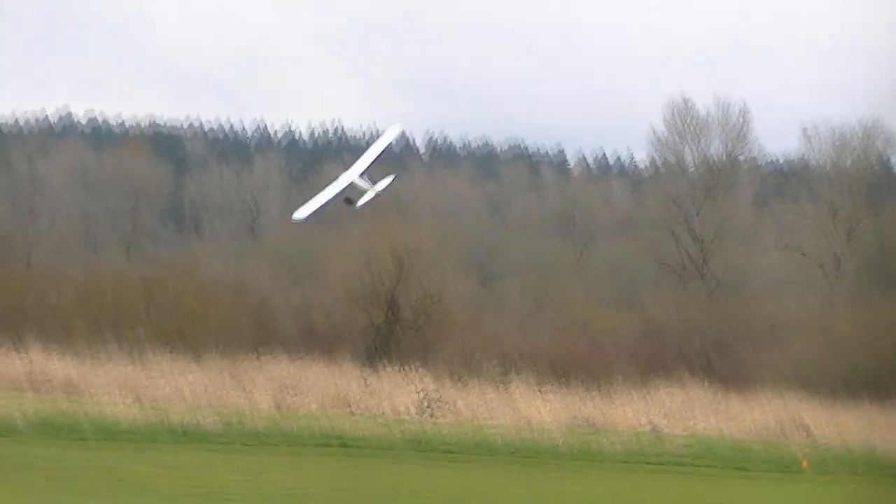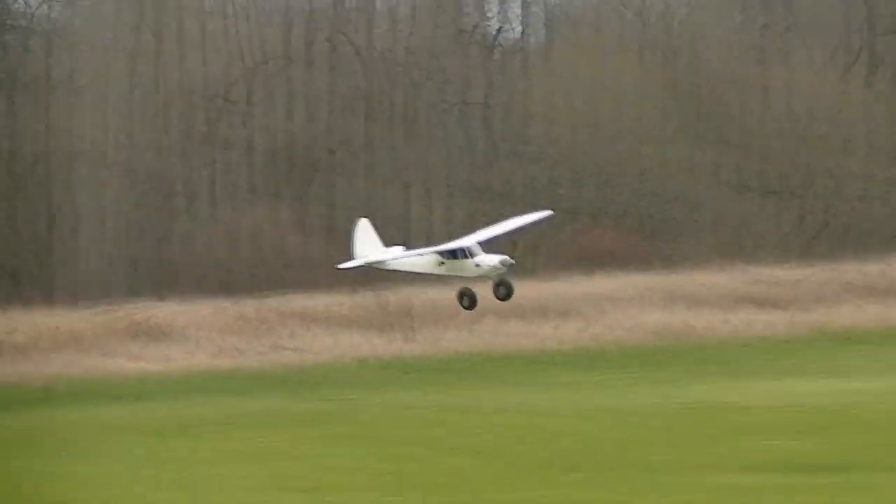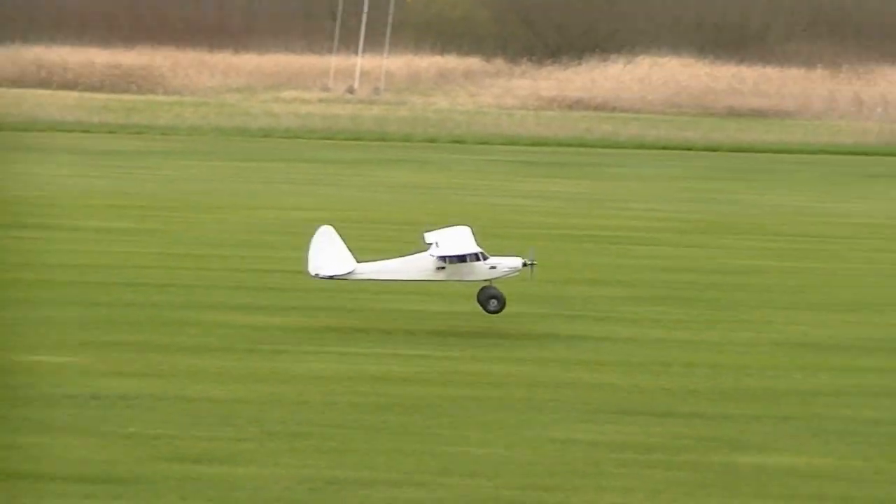Now I'm going to do one using right rudder — same process, but it's going to be just a little bit different. Another one from the right rudder's perspective here.